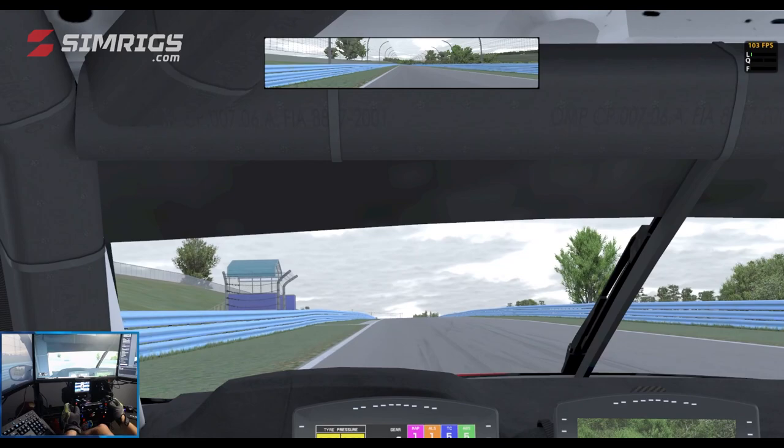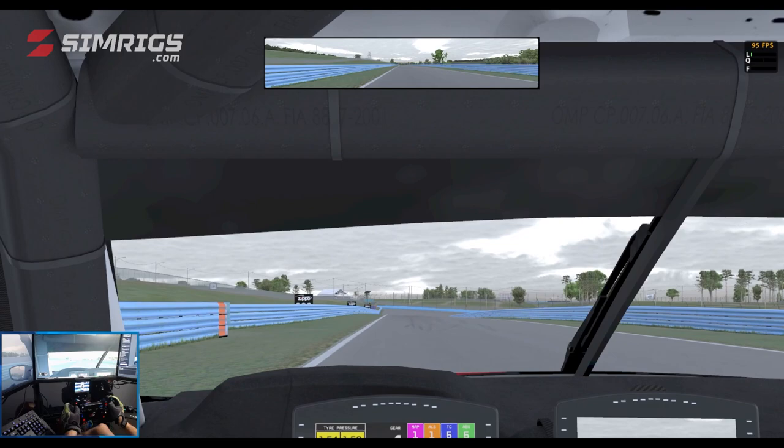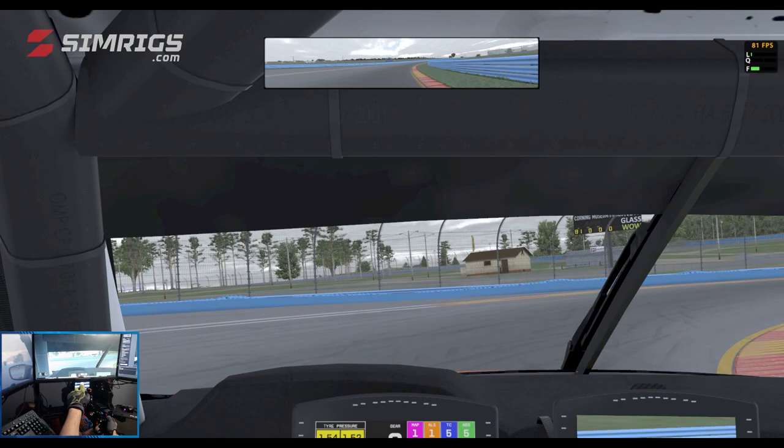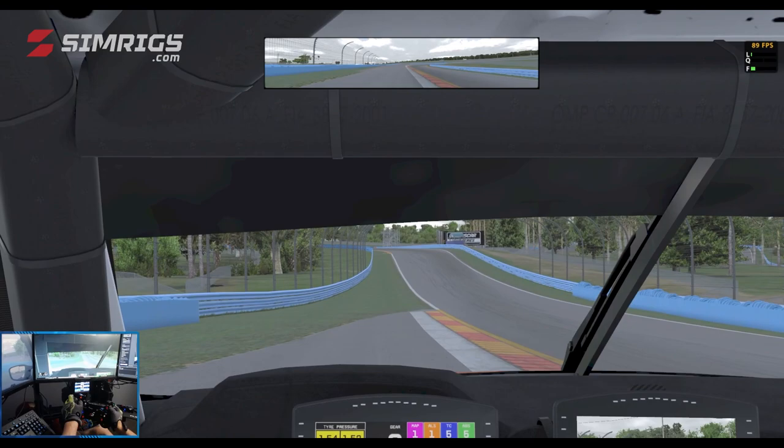Now we're in the boot — the sole of the shoe. Braking just before the 100 board for the heel, Turn 8, using third gear, trail braking all the way to the entrance of the corner. Back on the throttle, opening the steering. Again you can use a little bit of the off-track here; you won't be getting a 1x.